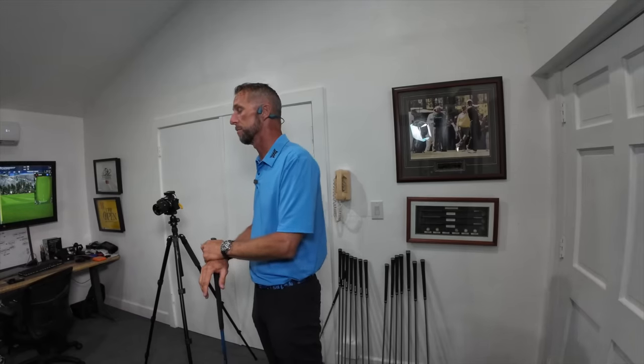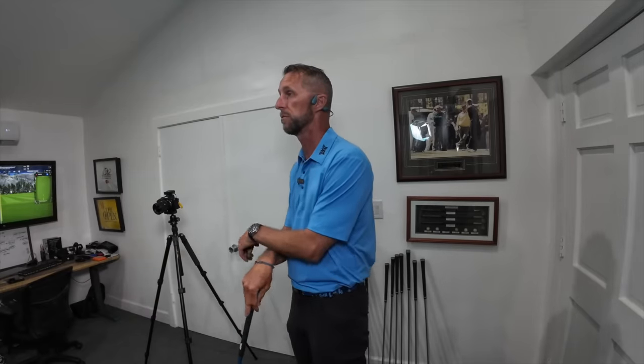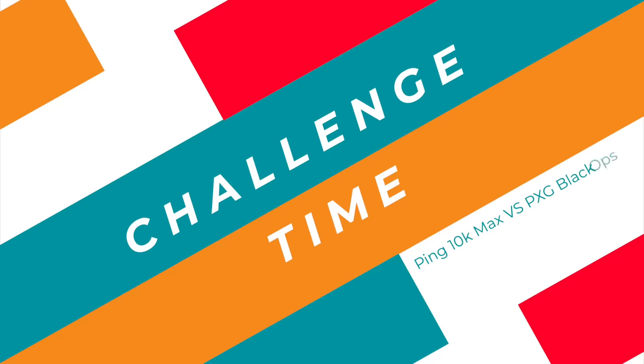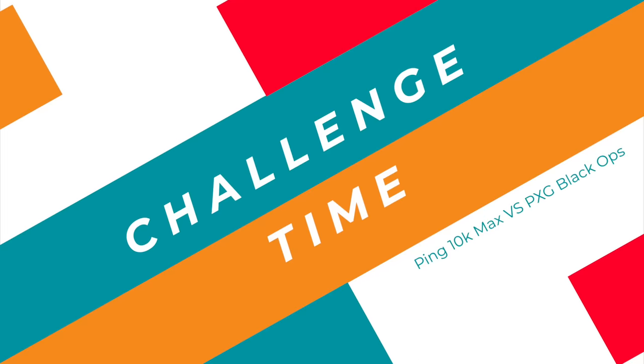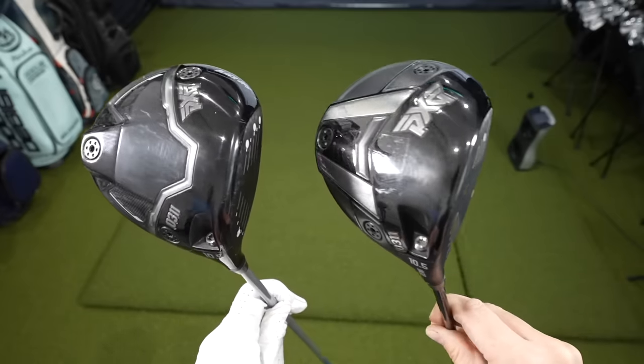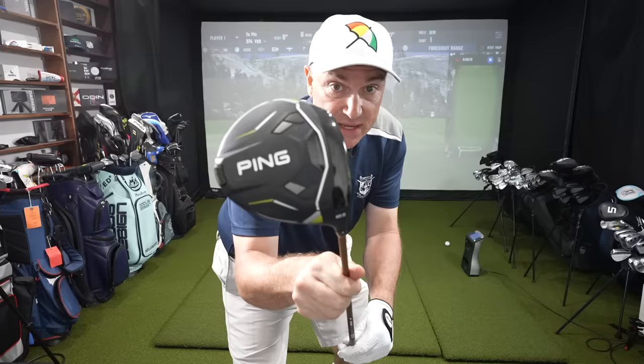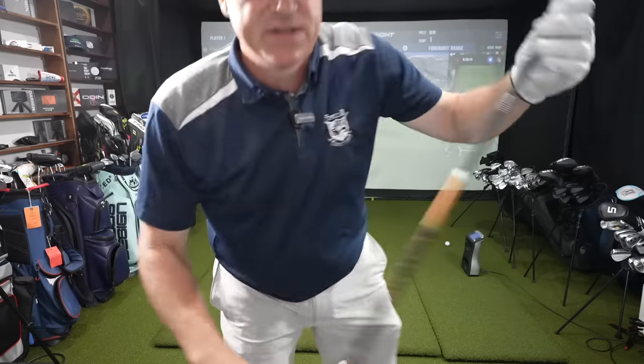It's challenge time. The way this is going to work: I get five shots with my driver, the PING 10K Max, then five shots with Dave's custom setup of the Black Ops. If the Black Ops can beat me in either distance or dispersion, they win — otherwise the PING 10K wins, which is what I think is going to happen. Let me know down below in the comments who you think is going to win.